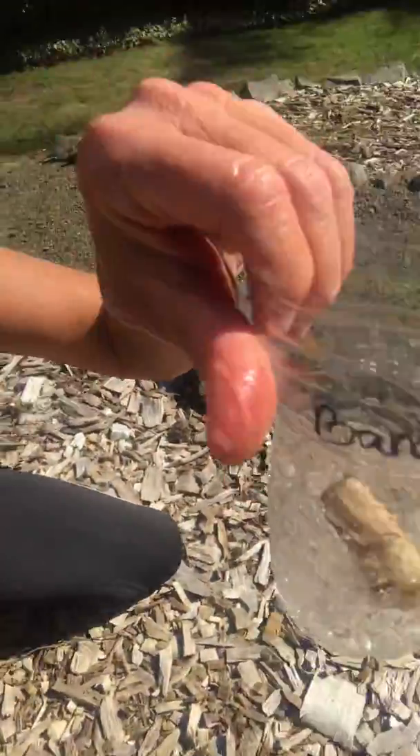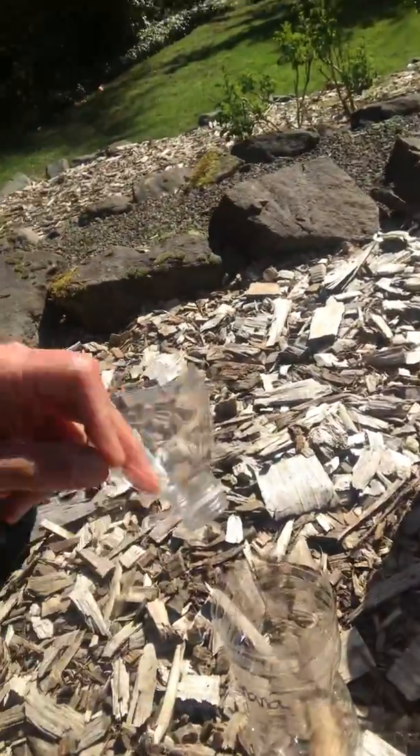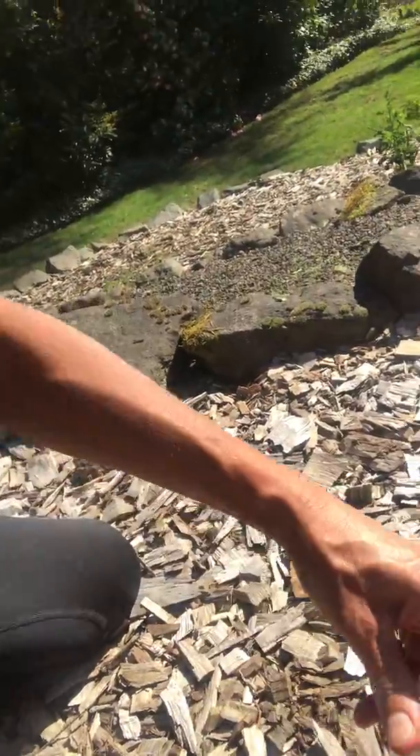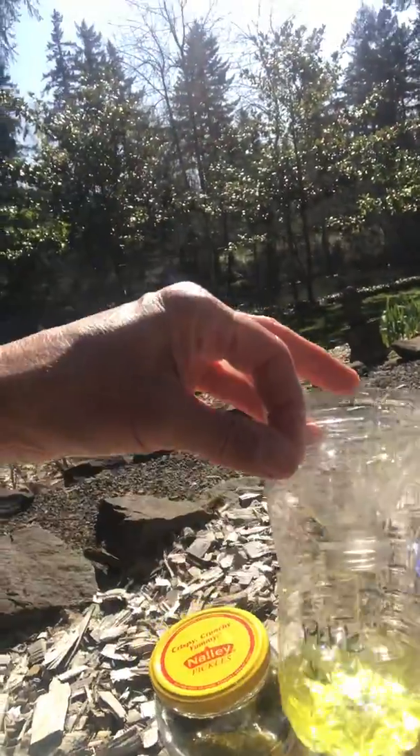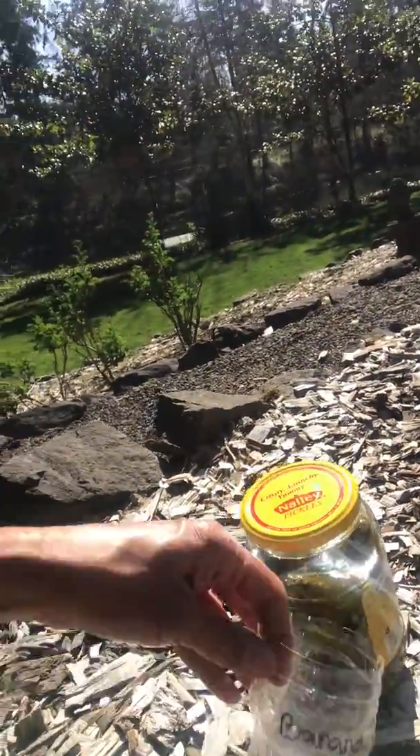Pickle juice is bait number two. Then the other thing I had laying around are some overripe bananas — that definitely looks like something a slug would like to crawl on, so pop that in there just like that. So I'll plant my kombucha-baited, my pickle-juice-baited, and my banana-baited traps.